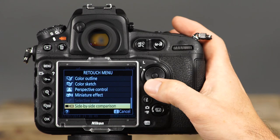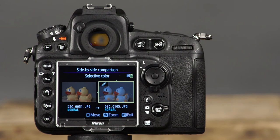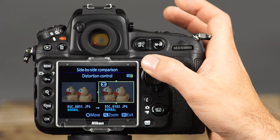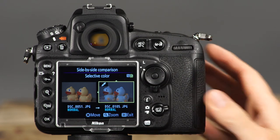The side-by-side comparison option allows you to view the original image side-by-side with edited copies. If you have created multiple edited copies, use the multi-selector to highlight the image on the right, then use the top and bottom of the multi-selector to scroll through the edited copies.